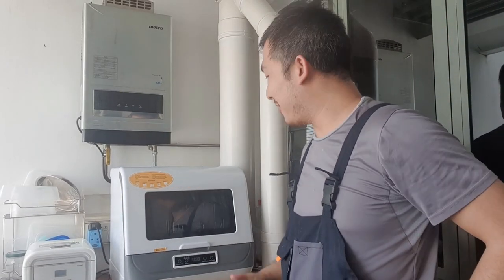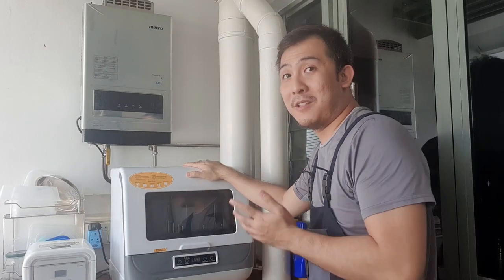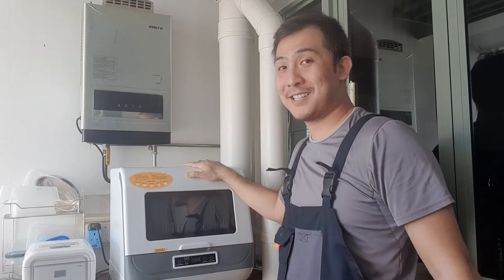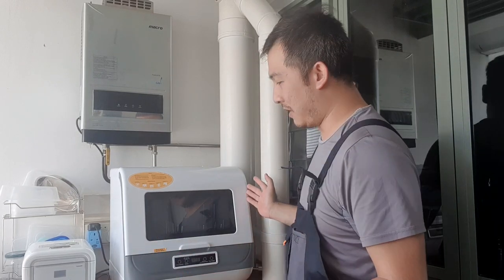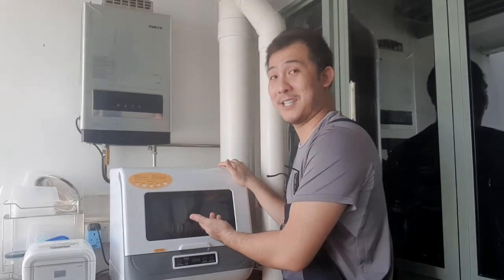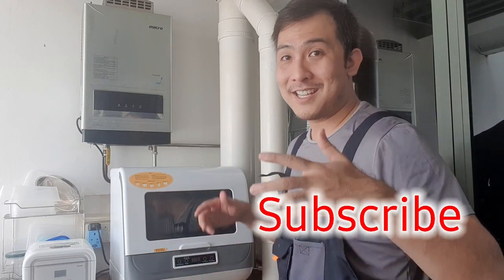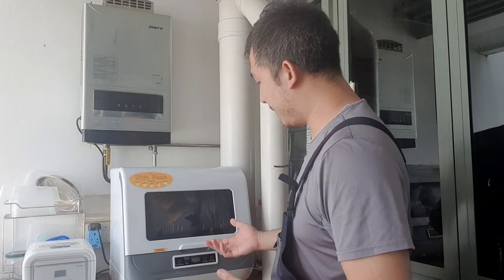Hi everyone and welcome to part 2 of my mini dishwasher series. Today I'm going to give you a review on this mini dishwasher that I got off Taobao or AliExpress. It doesn't have a brand, so if you see a similar picture they come in different brands - it's pretty much the same thing. I've been using this for a week and I'll share some thoughts on my experience. Do give me a like, subscribe down below, and at the end of the video you can leave a comment if you want to ask any questions.